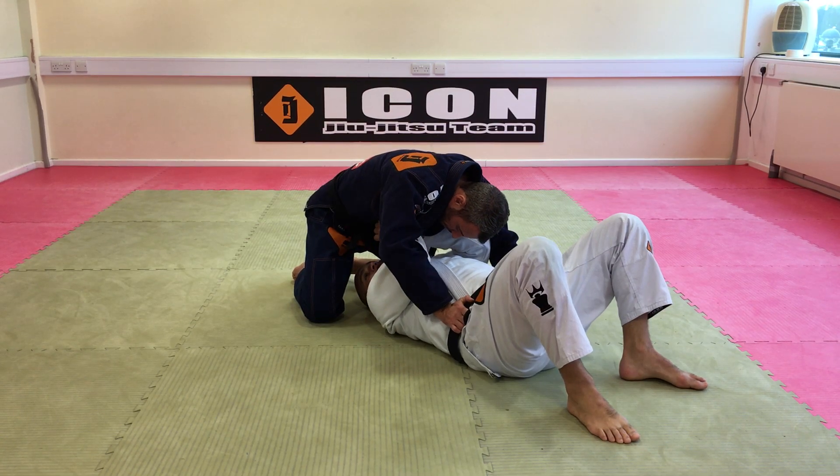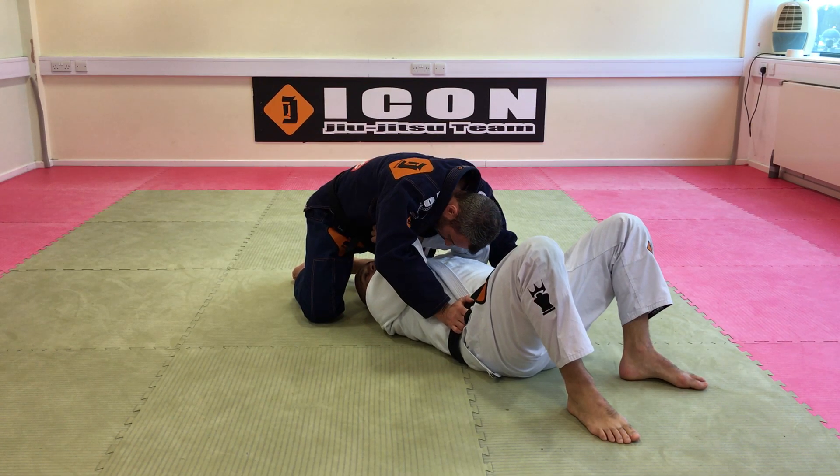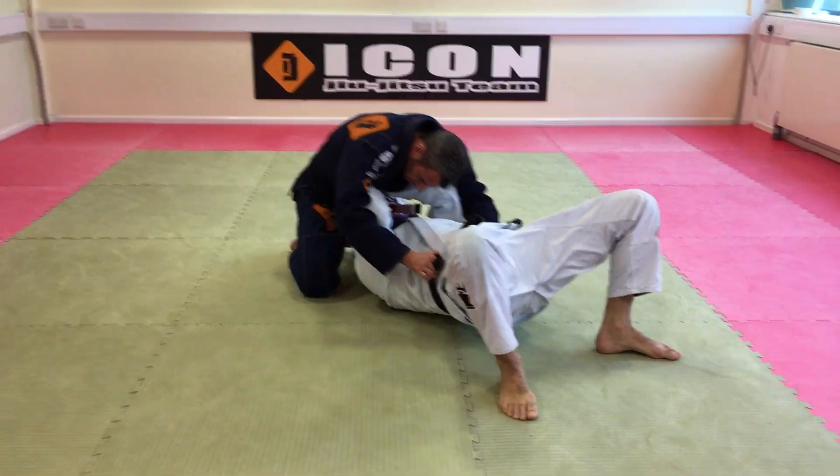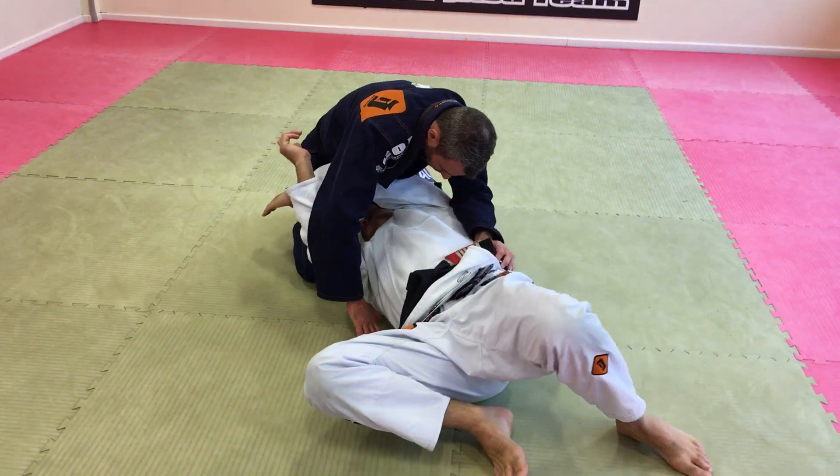I'm going to show how you can escape from the north-south position. He's got me in the north-south here. I'm going to bump my body, cross my arm, and control his leg.